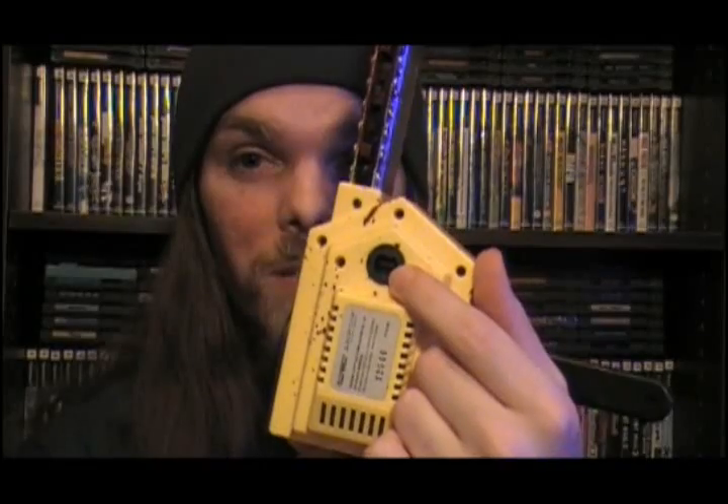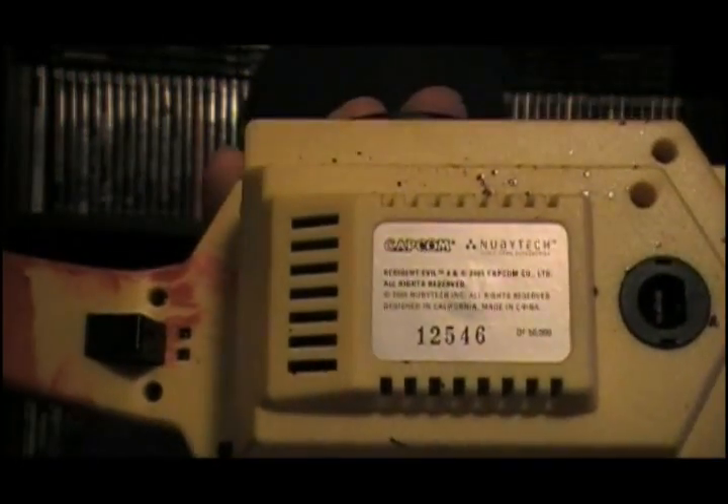Right there at the bottom is actually the little port for you to plug it in. And another thing you'll notice at the bottom is that it's a limited edition. They put a hell of a lot of detail into this, and considering it's on the GameCube, it's a really morbid-looking controller — I fucking love it.